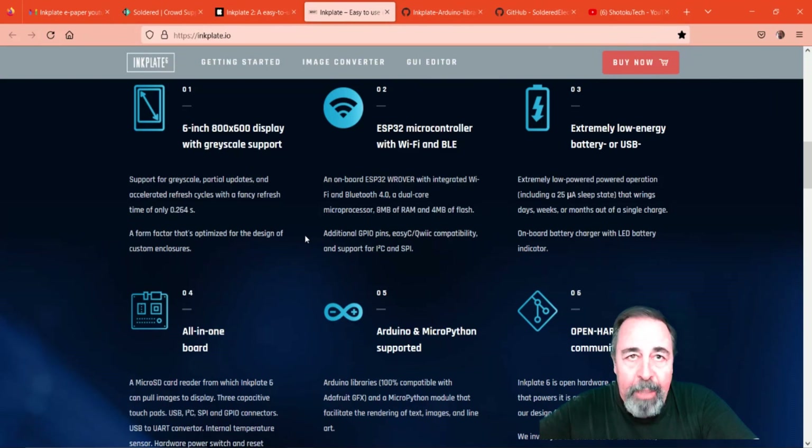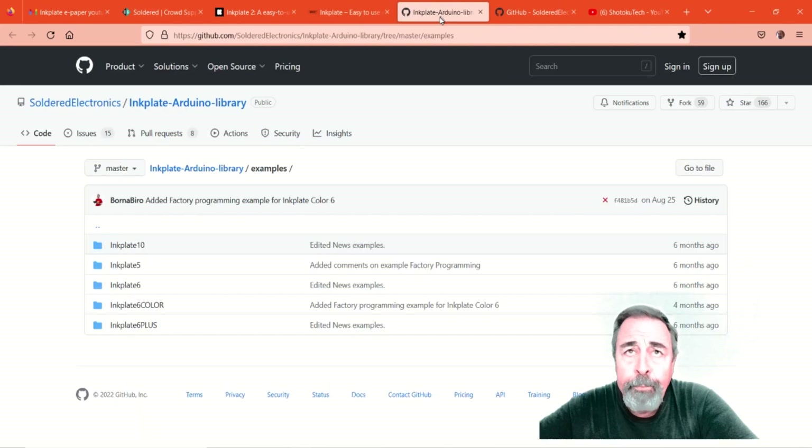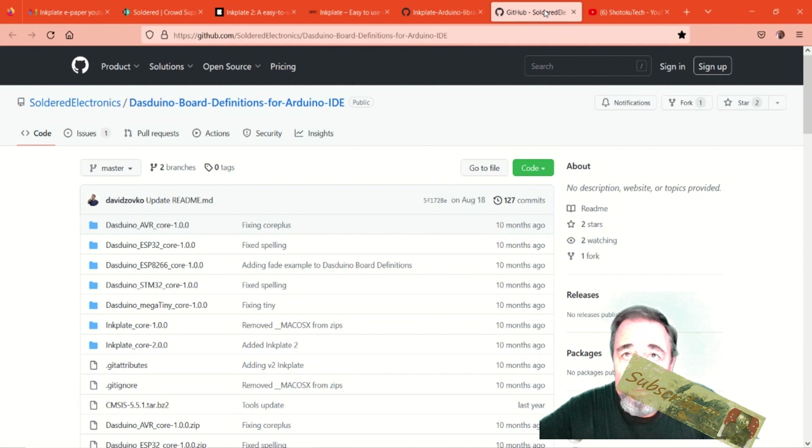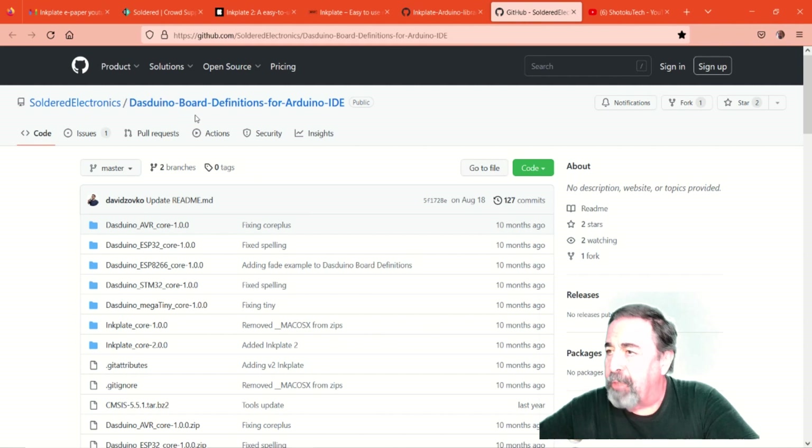Here's the product details for InkPlate 6 — everything that you'd expect: ESP32, Arduino support, everything on the board, and a six-inch 800 by 600 grayscale display with touch. Here are the Arduino libraries for their various products. They also have this board called Dasduino. Let's get to the unboxing right now — let's go.